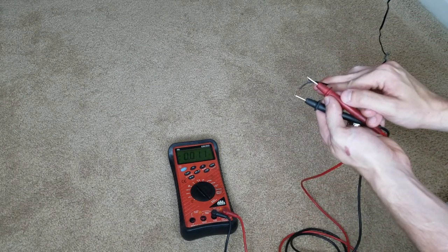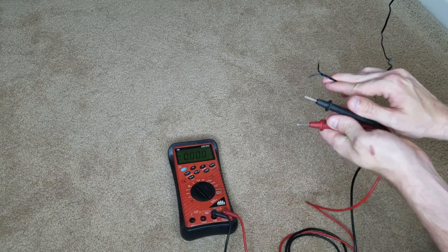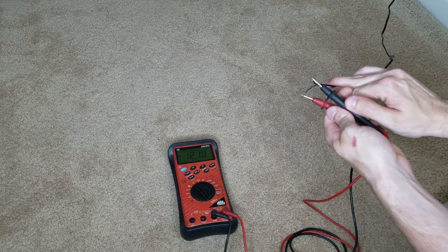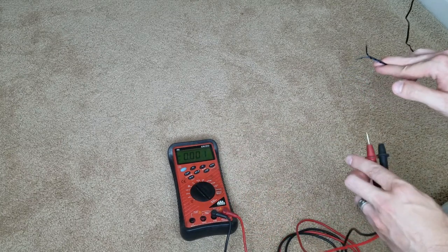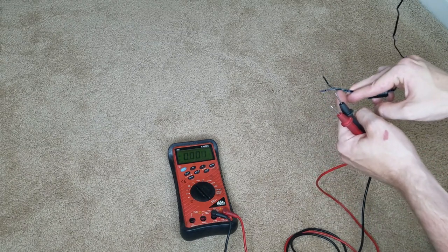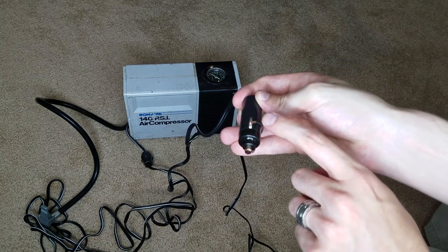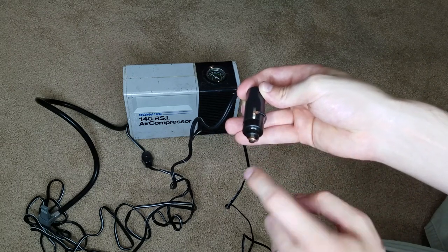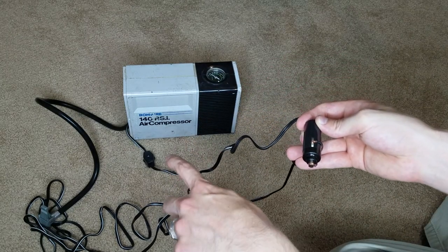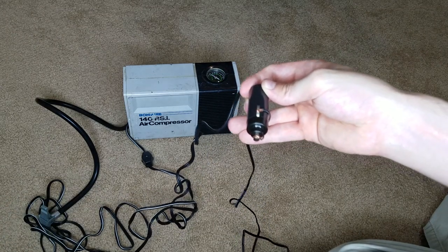So it looks like it's positive 12 volts for this. And I'll show you what it looks like if it's negative 12 volts if I have these reversed — see how there's a negative sign there? So now I know that this one is positive and this one is negative. The one with the striped lines is going to be my negative and the one that's solid is going to be my positive. So here is my first test: I have my negative on the negative side and I have my positive just touching, wrapped around the positive side. Now I'm going to flip the switch over here and see if it works. I've got this plugged in right here with a kill switch just in case I need it.